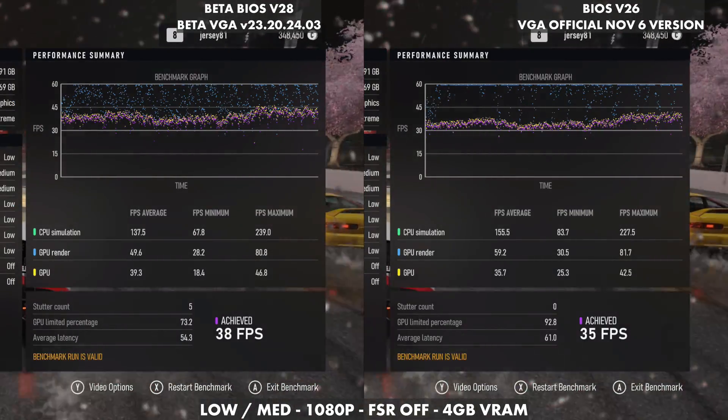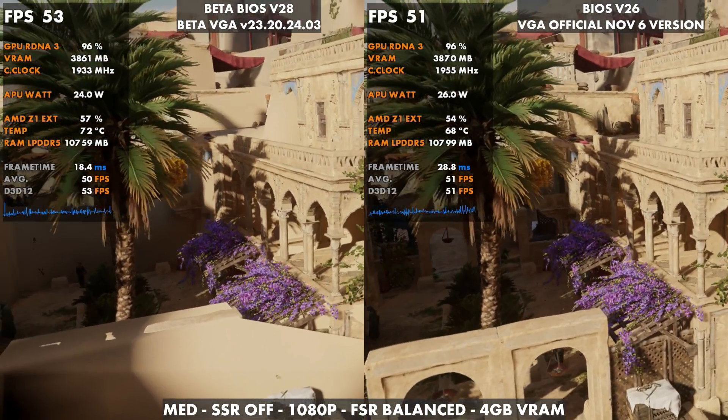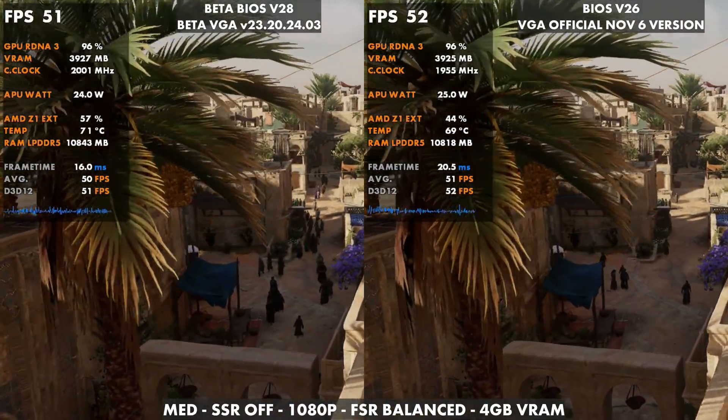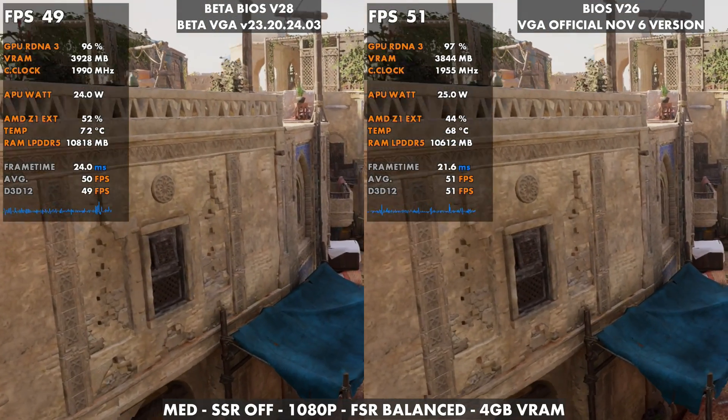I just want to show those results from the older video because those of you who maybe weren't running the beta BIOS or the beta VGA might see more of a difference than those of us who have been running the beta for a while. But there are going to be some differences game to game, which we'll see as we move forward.